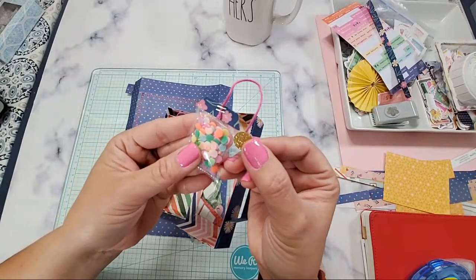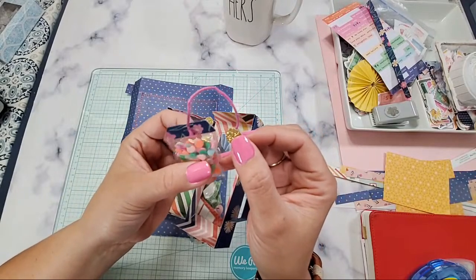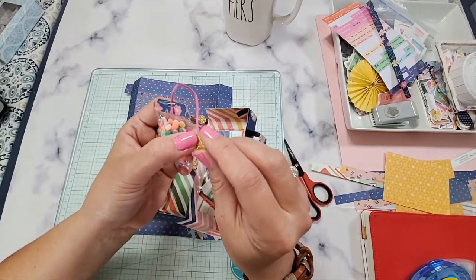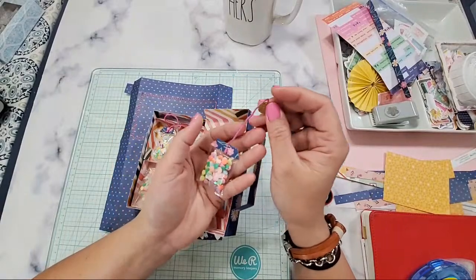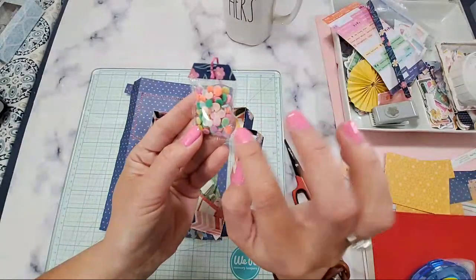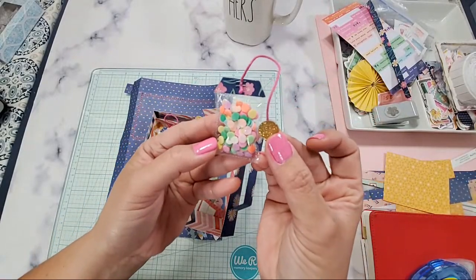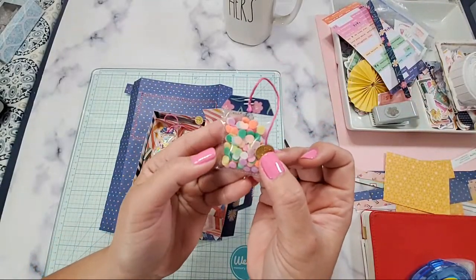Hi Liz! I missed you guys too. I was thinking this would be so cute if you want to share it with your crafty friends. So like sharing your sequins and then we'll decorate some tiny little stuff on the inside. I just used a Joanne's plastic bag for this. So easy. And this is totally inspired by Paper Milkshake — Tennille. She's my favorite.